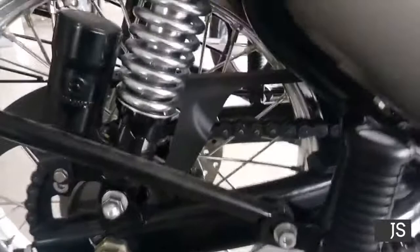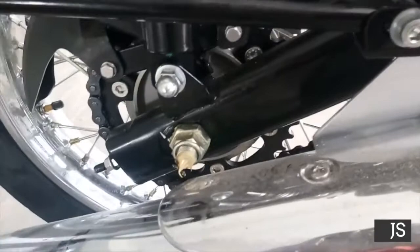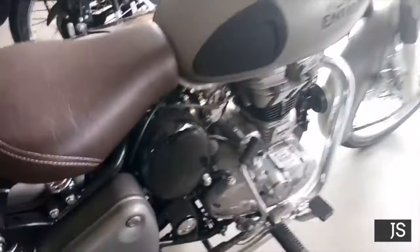The suspension posture is similar to the Thunderbird. Because they have included the rear disc, they have also slightly changed the suspension height, which is equally good. Next, I want to talk about the Stellate Black edition.